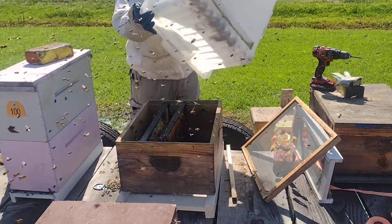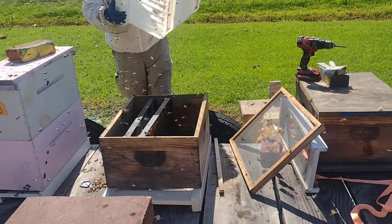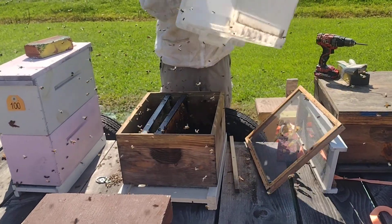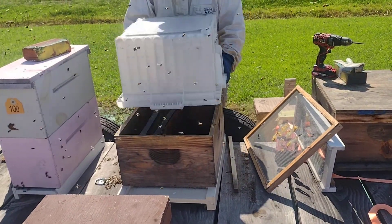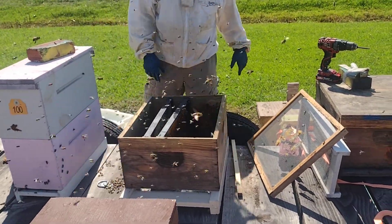A lot of bees in there, Luke, a lot of bees in there. Bump it again, bump it on the ground.